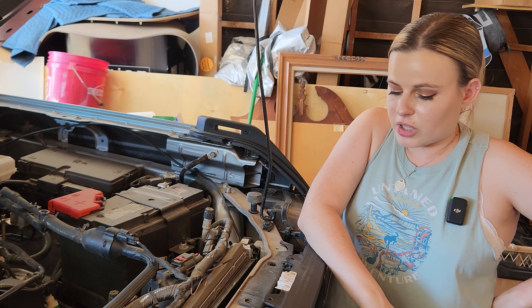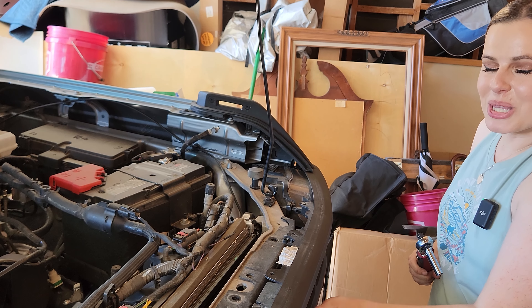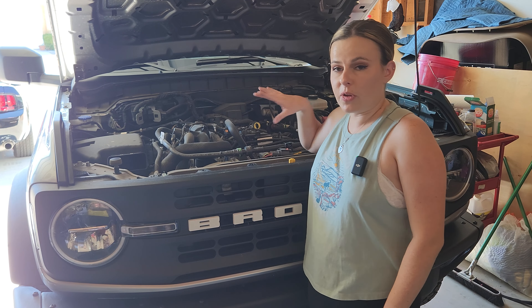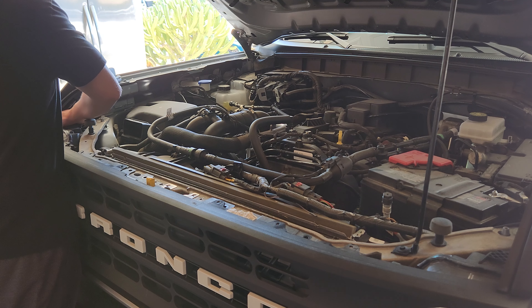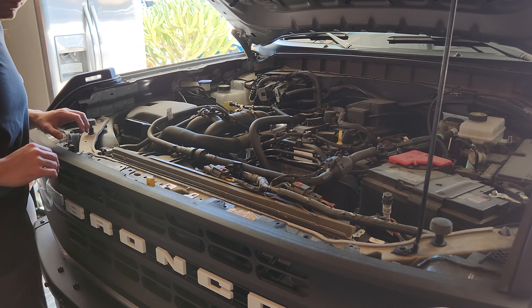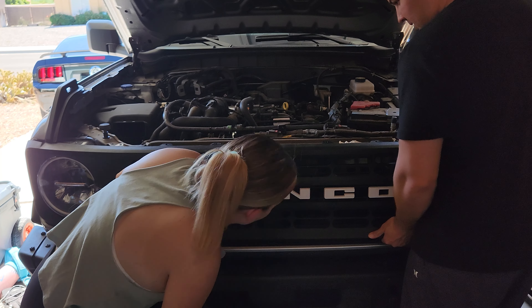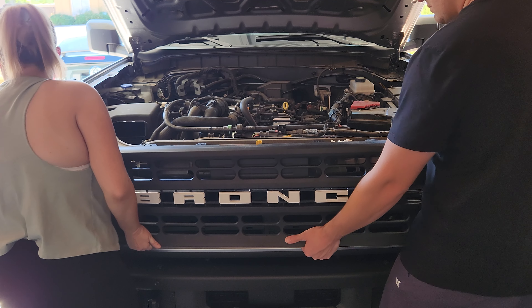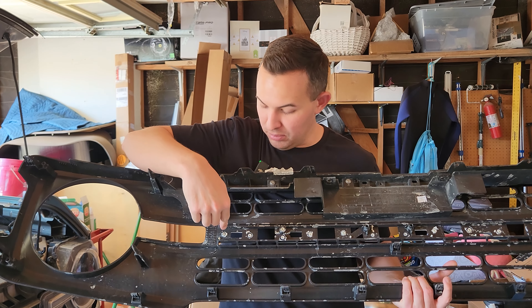I saw a Braptor — a Bronco Raptor — on the road for the very first time. At first I thought it was just a heavily modified Bronco, then I realized it was the Braptor. When I saw it out on the road with the headlights and the big fenders, it looked so good. That's kind of why, even with the fog lights, I'm going Raptor-inspired. With the letters too — I don't have the same headlights the Braptor has, but maybe giving the illusion of a little bit more light up front. I was definitely more impressed than I thought I would be.